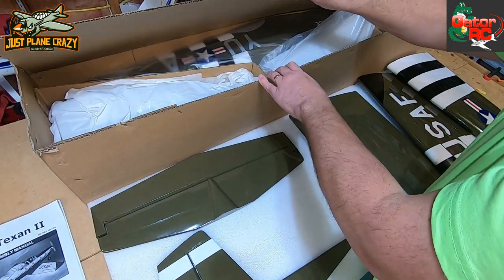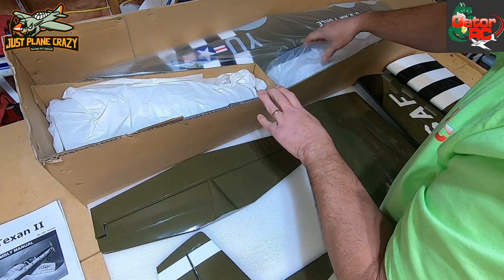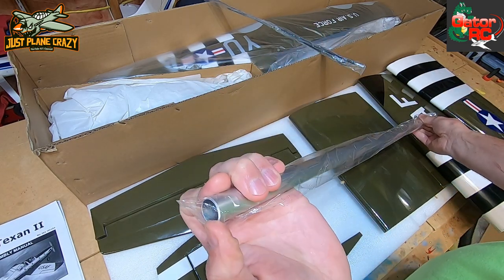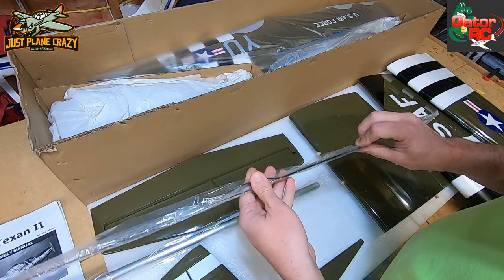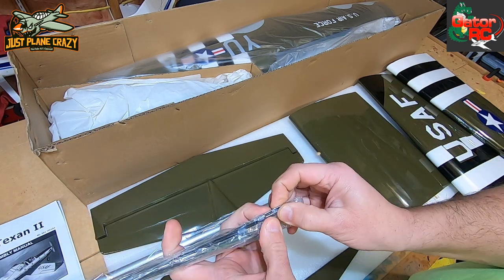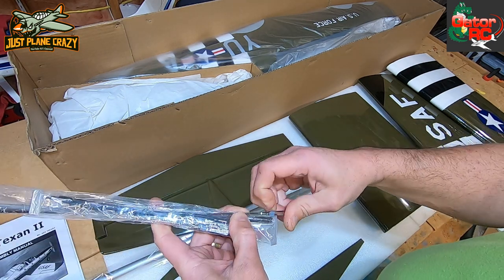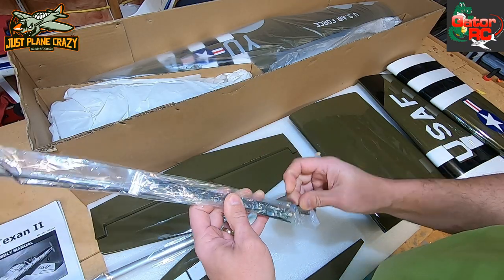Now comes the best part - when you get to the fuselage. This is separated by some cardboard. We have an aluminum wing tube here - nice, they beveled the edges on this thing, so good quality. Nothing worse than shoving that thing in and breaking some balsa. We've got a nice assortment of push rods with different bends, and oh - some good quality metal clevises, so much better than using plastic ones. They come with the keepers on there with the little fuel tubing.